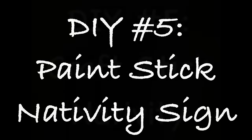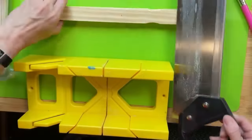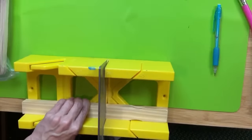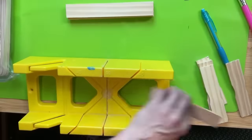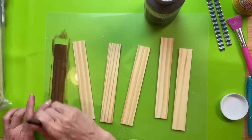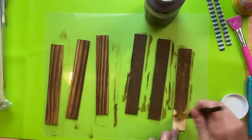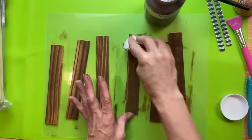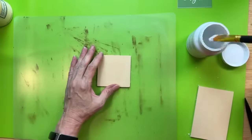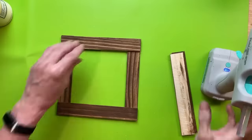DIY number five is going to be a nativity sign made out of some paint sticks, some giant craft sticks, some felt, and a little wood plug. I'm taking six paint sticks, cutting them all to about six inches, and painting them with antique wax — either using the baby wipe method or brushing on the wax and wiping off the excess with a paper towel. I'm just doing the front sides. Next, I'm cutting about a three-inch piece of a rectangular wood slat from Dollar Tree and painting that white.